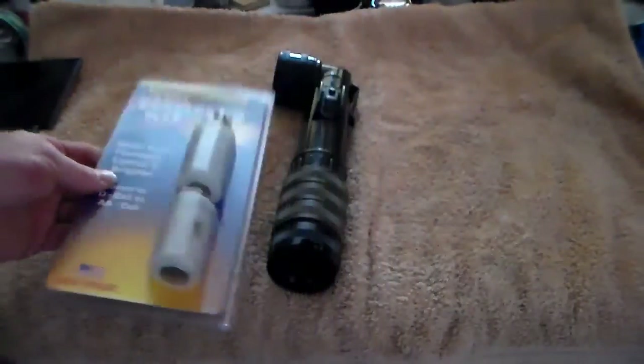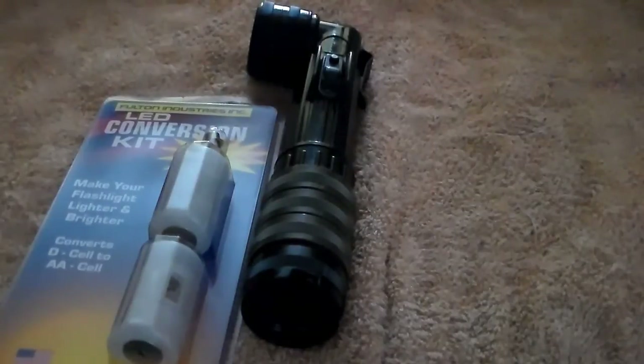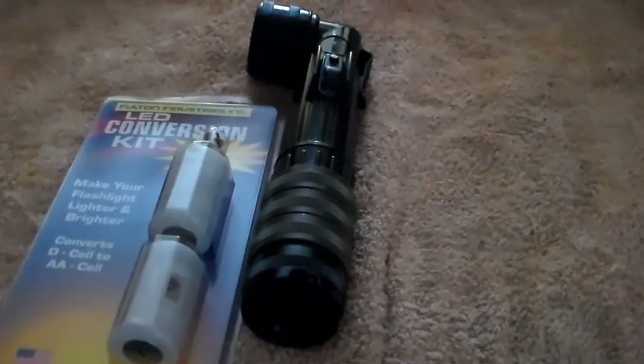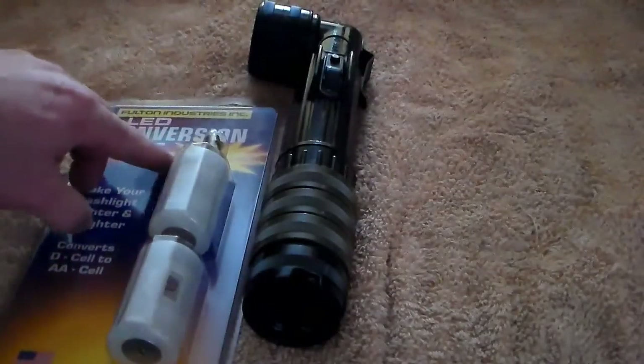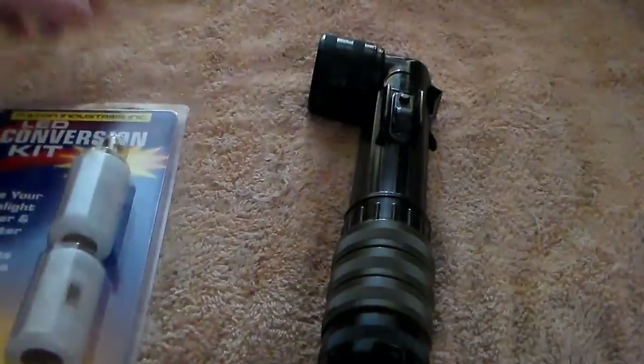I talked to Jim Bauman, their sales manager at Fulton, about this. I mentioned that other companies like Mag-Lite make D cell LED replacement bulbs. He said the big difference is that the Fulton LED light was specifically designed for the shape of their reflector to get maximum light output. I said wow, you designed it specifically for it — that's something.